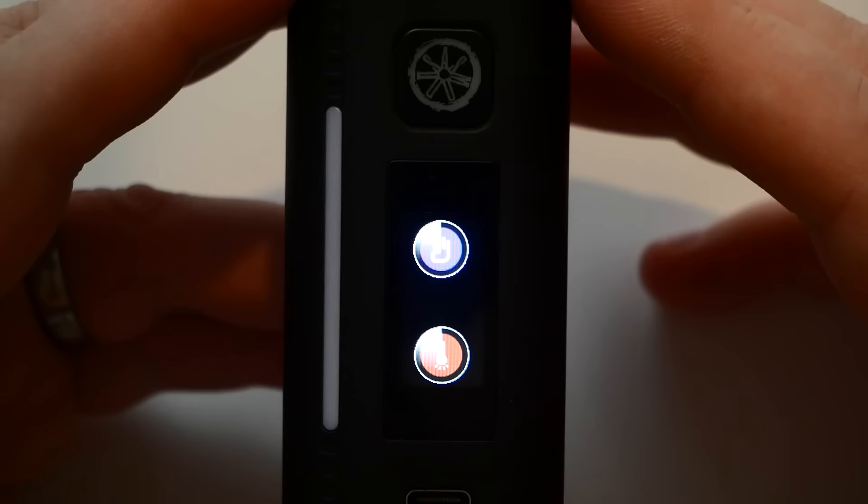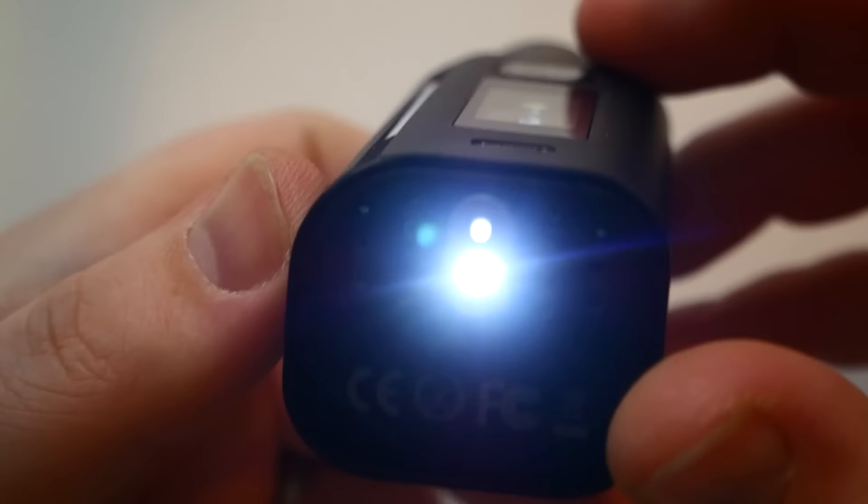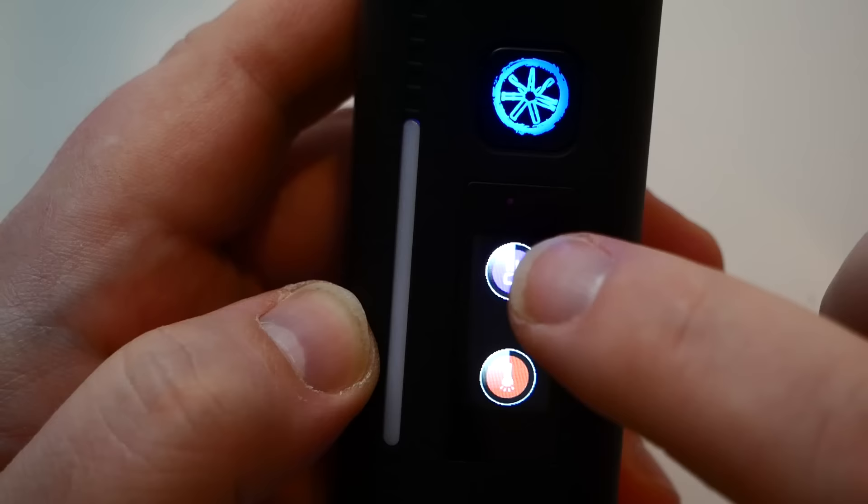When the device is locked, you can swipe up to access the flashlight. Click once for level one, click again for level two — brighter — and click again to turn it off. Two brightness levels plus off.